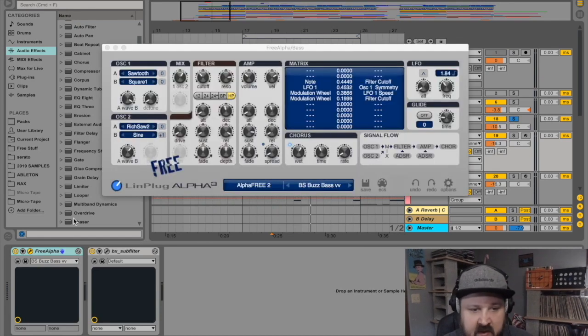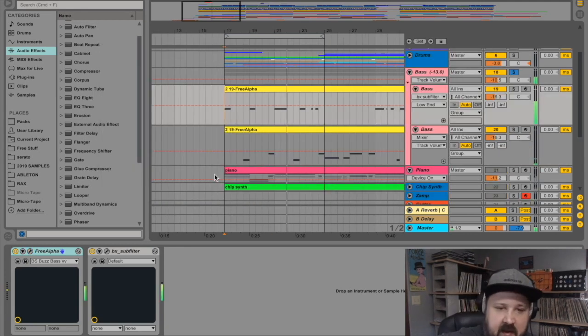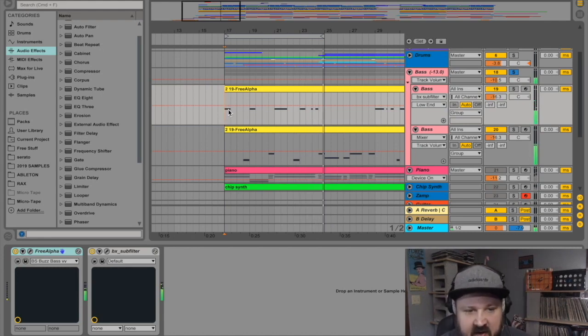For the baseline I used a synth called Alpha 3 by Limbic Plug — a really common freeware synth. I'm not going to spend a lot of time on it other than saying it's a super versatile synth. It does pads, leads, plucks, bells, bass — whatever you want. It comes with a ton of presets and it's a whole lot of fun.